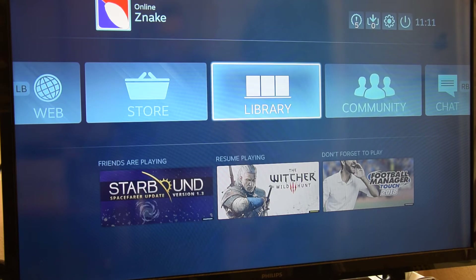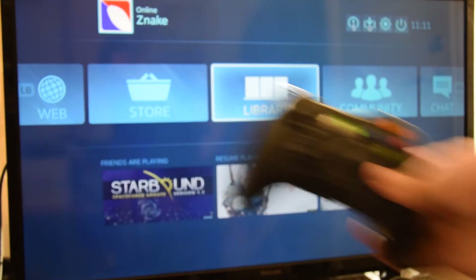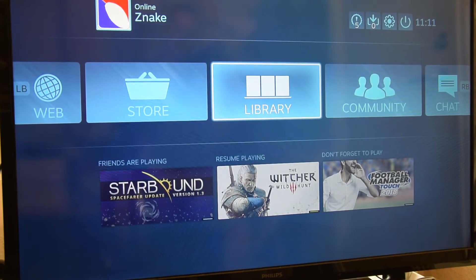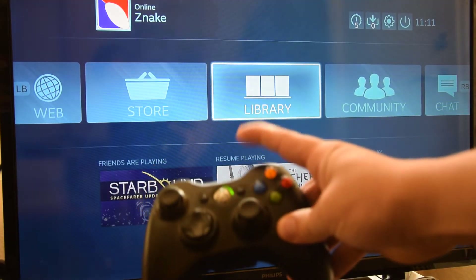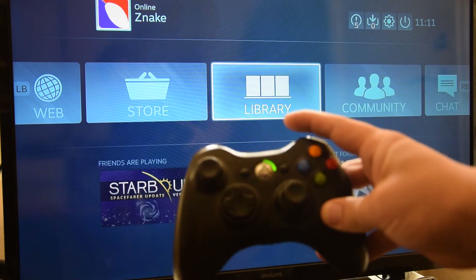I hooked up my Xbox 360 wirelessly using a dongle, and I was able to browse the initial menus and connect to my PC — I could stream. But as soon as I got into the streaming screen, the controller stopped responding. All the lights were blinking like it wasn't connected to anything.